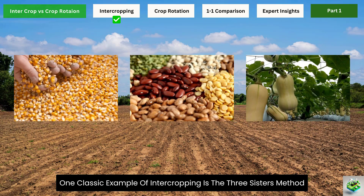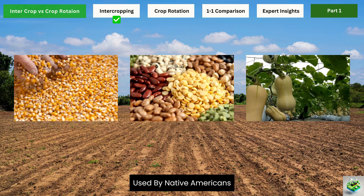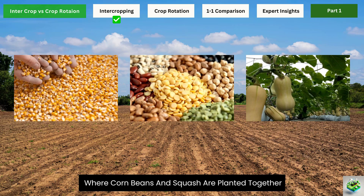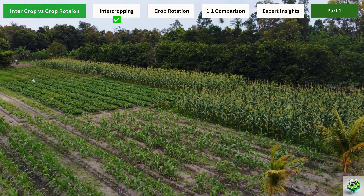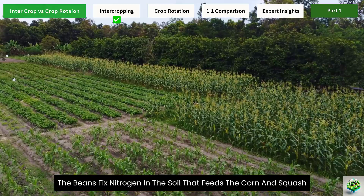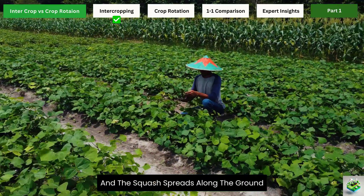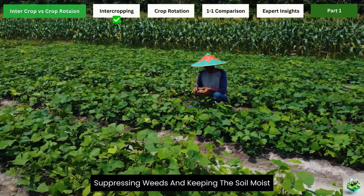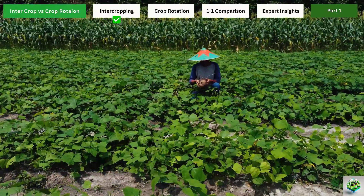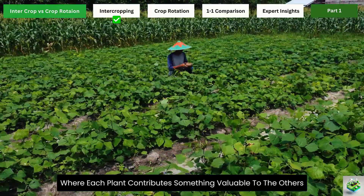One classic example of intercropping is the Three Sisters method used by Native Americans, where corn, beans, and squash are planted together. The corn provides support for the beans to climb, the beans fix nitrogen in the soil that feeds the corn and squash, and the squash spreads along the ground, suppressing weeds and keeping the soil moist. It's a beautiful partnership where each plant contributes something valuable to the others.